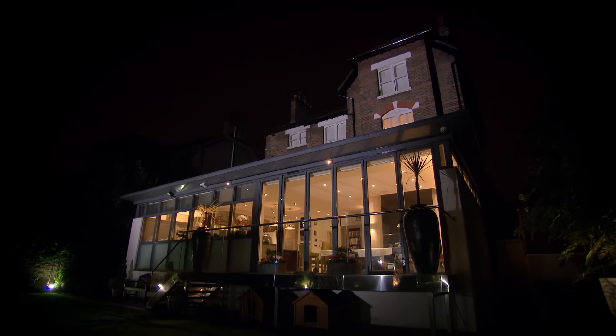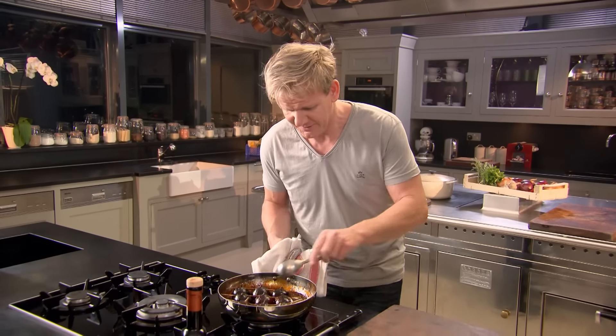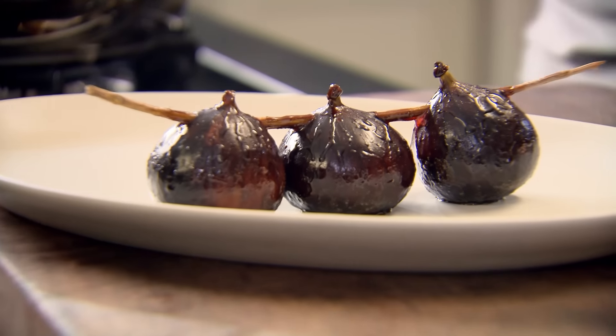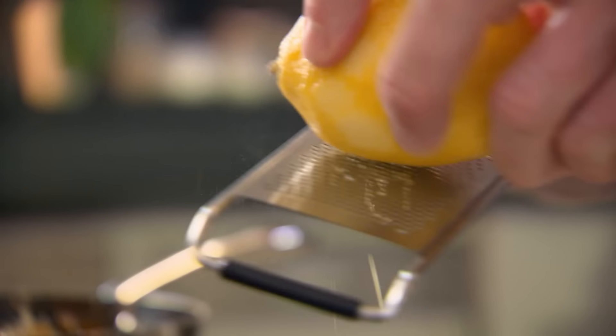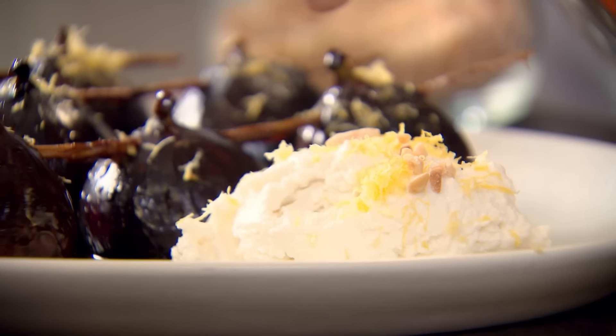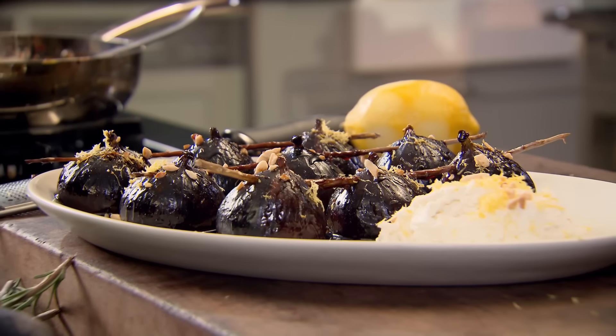Into the oven, 190 degrees for 10 minutes. They've almost doubled in size. Look at the colour on them - the smell is incredible. They're a lot heavier because they've actually started absorbing that caramel. Douse the figs with caramel and serve with ricotta cheese. The freshness of that ricotta goes brilliantly well with the figs. Finish with some zest and some nibbed almonds. That is an amazing way of slow roasting fruit and taking figs to a completely new level.